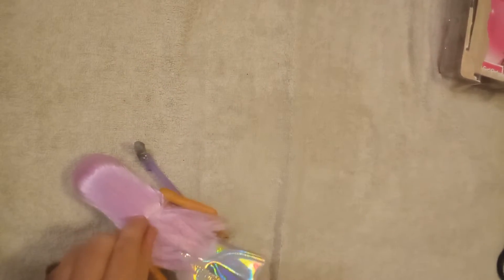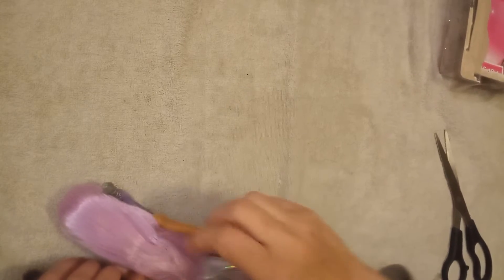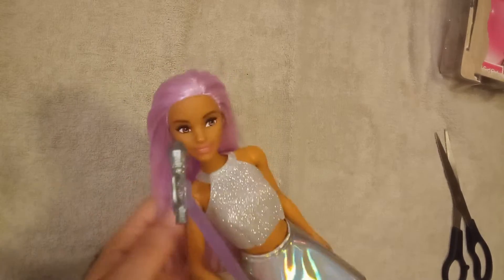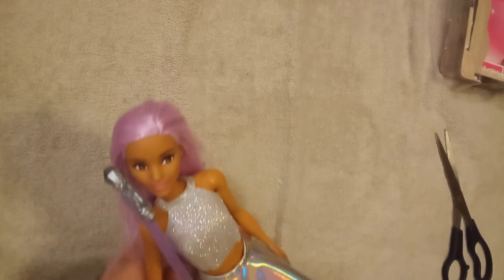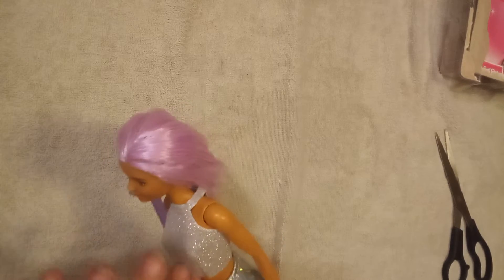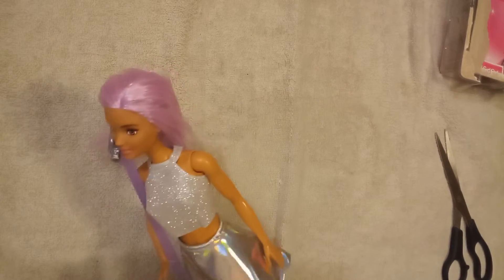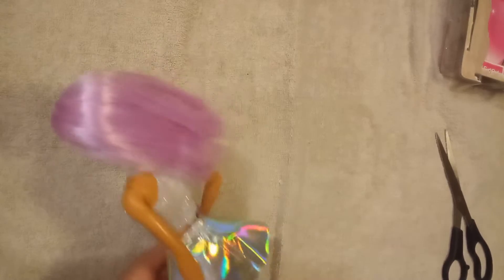She has her purple hair — it's like really light purple hair. I'm going to see if I can just cut this a little bit. Take that off so we can see just how flowy this is. It's almost like a lilac color on her hair. It's so pretty. Do you guys see that? She has her tan skin and her silver top — metallic. Her top is sparkly silver, but her skirt is metallic silver. It's so pretty.